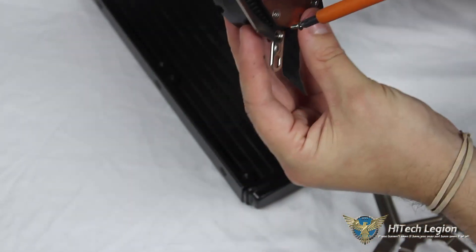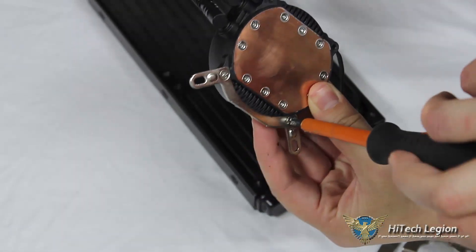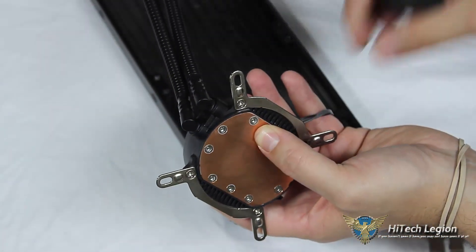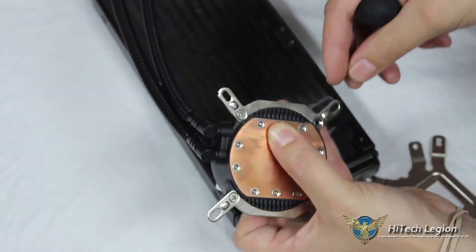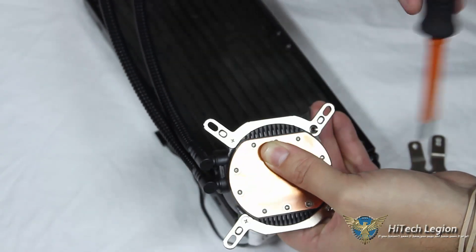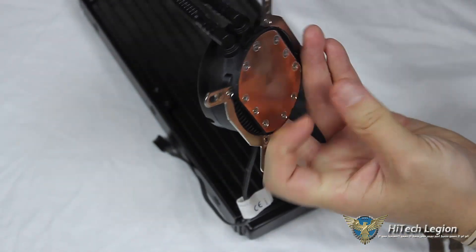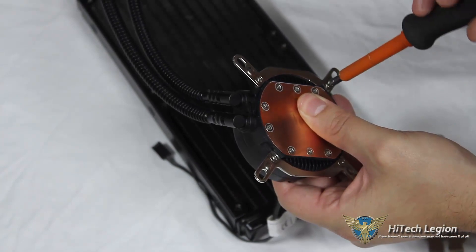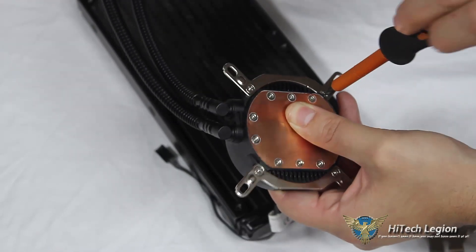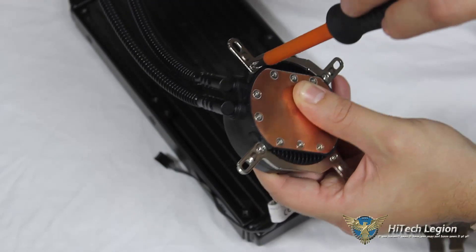We'll go ahead and get our four screws mounted into the beveled surface — same on the other side. These don't need to be overly tight; snug is good. One thing to mention about the tubing on the radiator: being that it's not very flexible, turning this upright to work on it with the radiator laying flat so it doesn't fall over, we can definitely feel the tension on the tubing. However, the tubing will not kink and it is crush proof — so if you accidentally drop something on it, you won't destroy your cooler.